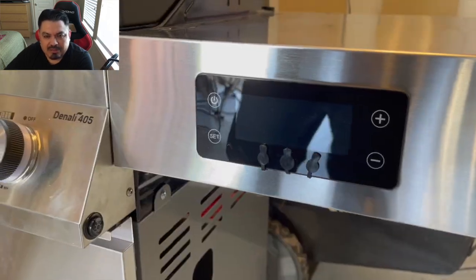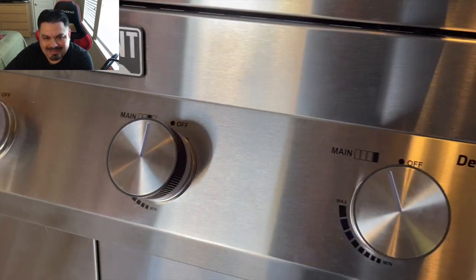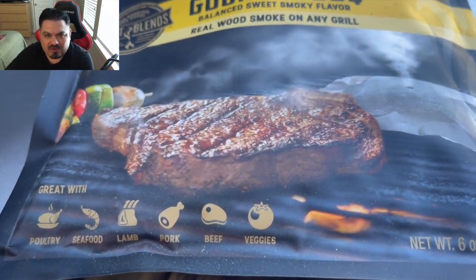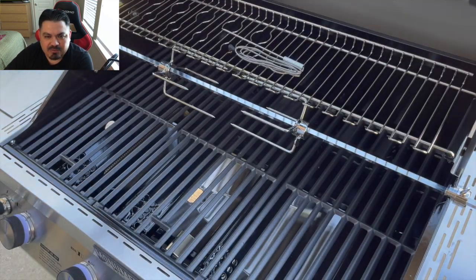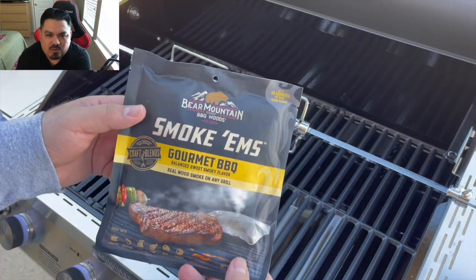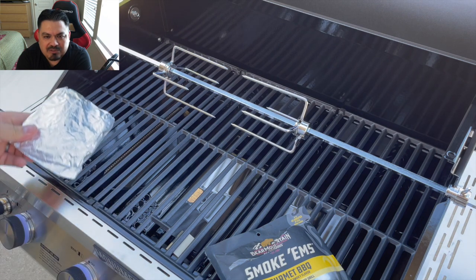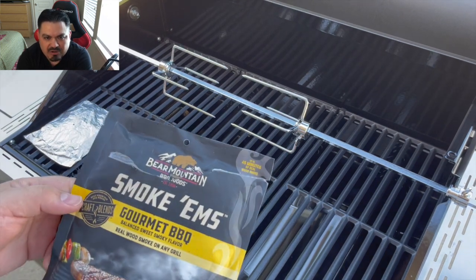So before we get into the protein, let's go ahead and prep the brand new Monument Grills Denali 405 with smart temperature technology and rotisserie. I'm going to remove that top rack and place a Smokum on one of the burners. I'm going to use the burners on both ends and I'm not going to mess with the ones in the middle — the ones in the middle are going to be off.